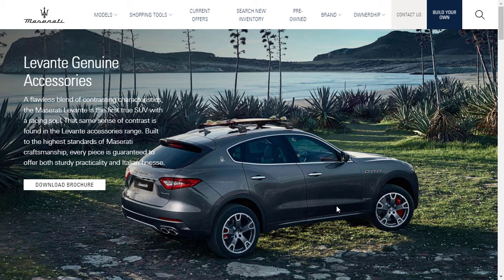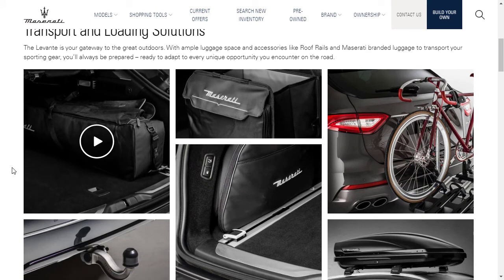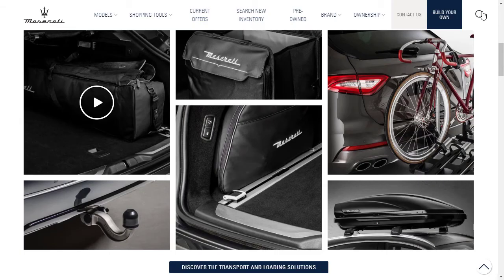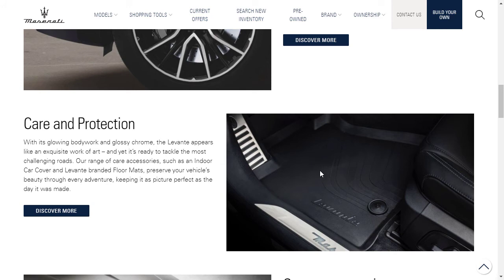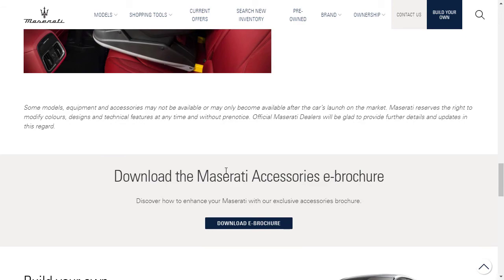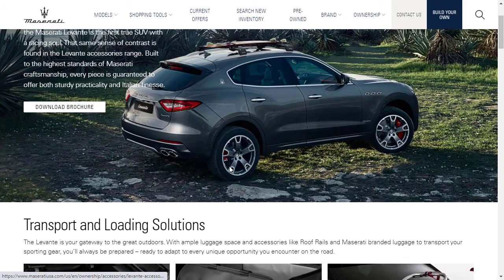Before we hit the configurator, let's see what genuine accessories Maserati has for the Levante. They've got cool bags, a tow hitch, bike racks and carriers, different wheel options, rubber floor mats, all-season floor mats, sport accessories — the grille looks a little more aggressive as a sport accessory. Under technology and functionality, you've got illuminated door sills, car seats, and other accessories that can be had.